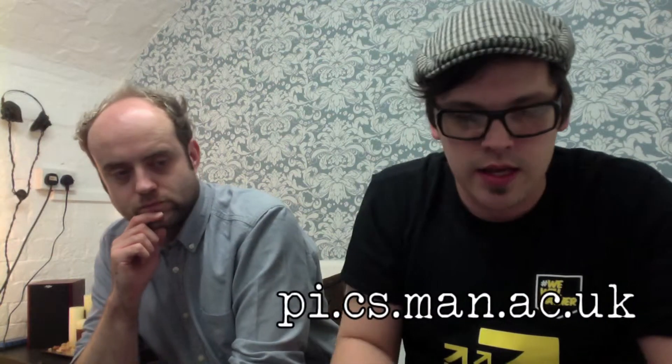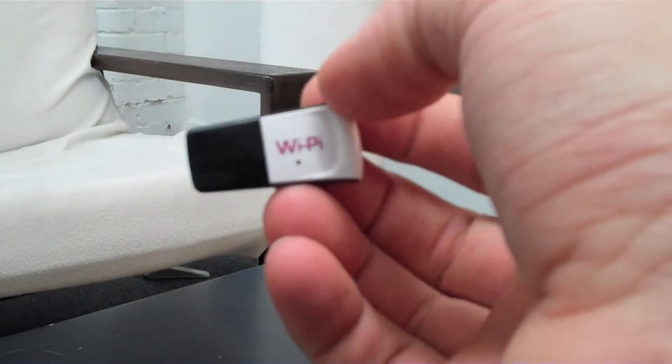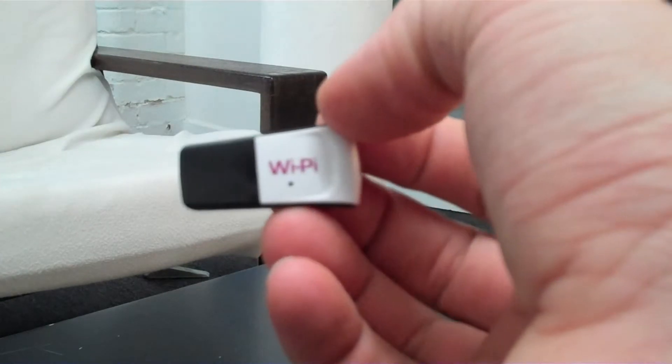Carrying on the Raspberry Pi theme — when I was down at BETT I was lucky enough to meet Andrew Robinson who's working on the PiFace, another really great Raspberry Pi add-on. He showed me this little Raspberry Pi-specific Wi-Fi dongle called the Wi-Pi. We picked one of those up because we're really interested in the idea of using VNC to control the Raspberry Pi so we don't have to always be plugging keyboards and things in and out.